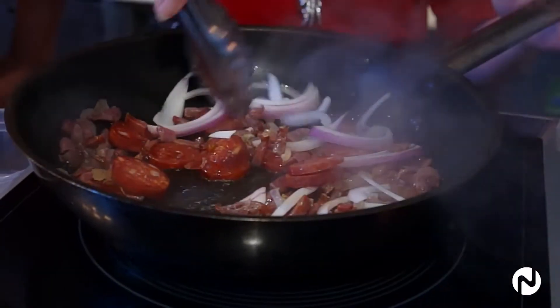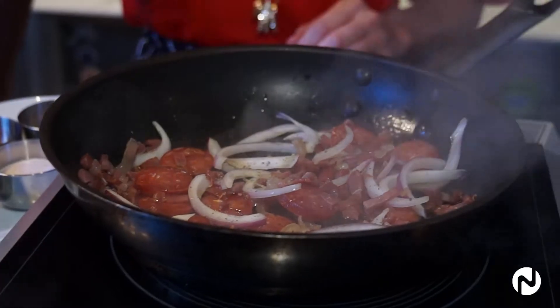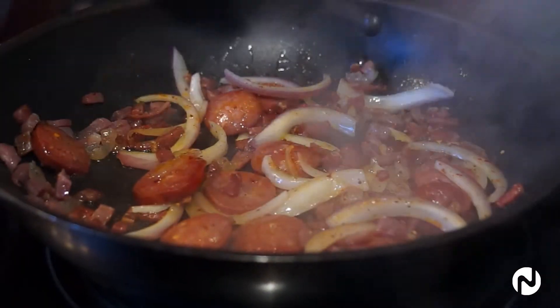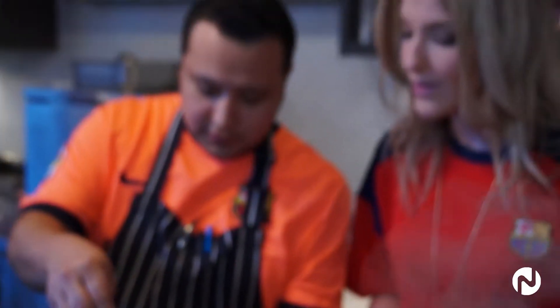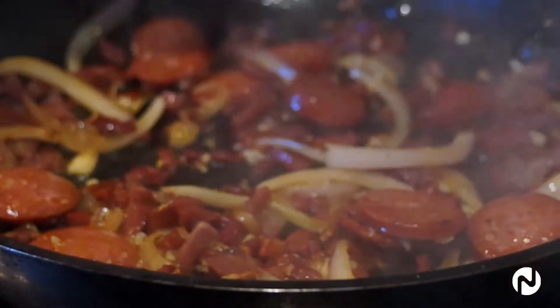Before we go any further, we're going to add a little bit of pepper and a little bit of chili — just a pinch of each. And a little dash of paprika. What do all these spices bring to this dish? Flavor and heat, and a lot of color in there too. So we're going to add a teaspoon of minced garlic in there and let that cook up a little bit.